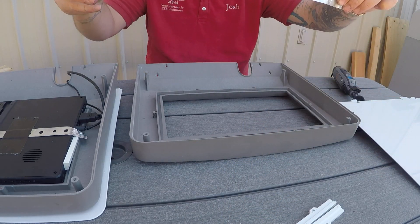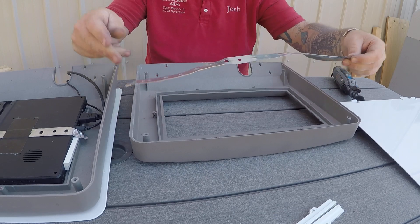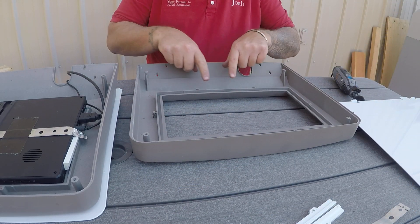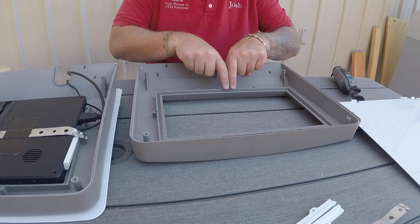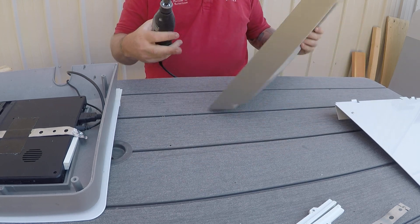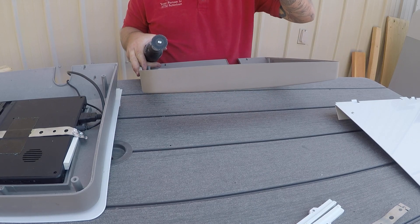Then you'll need to make a little strap that's gonna hold your screen in, and this portion is in your way, so we use our Dremel to cut that out. Put your glasses on for safety.